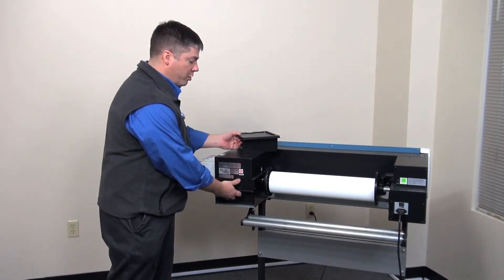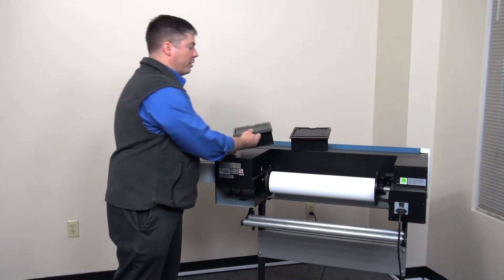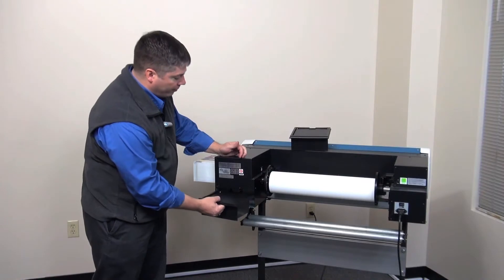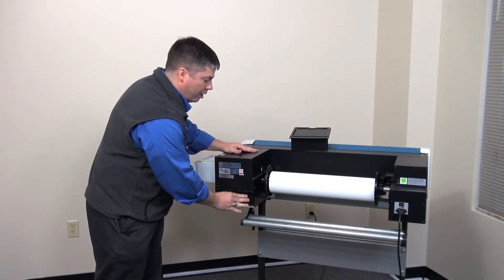Simply remove the old cartridge and set it aside. Place the new cartridge assembly in the opening and ensure it's firmly seated and completely in.